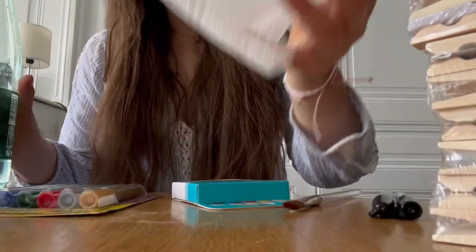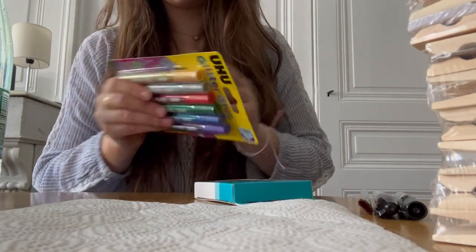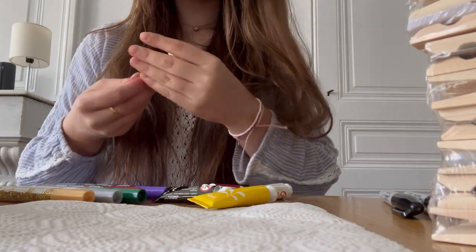I found some inspiration pictures and I'm gonna put them on the screen — I think they're super cute. First things first I have to paint every single clothespin blue, so I'm gonna do that and time-lapse it because it's gonna take forever. I'm going to mix two colors and see what it looks like.